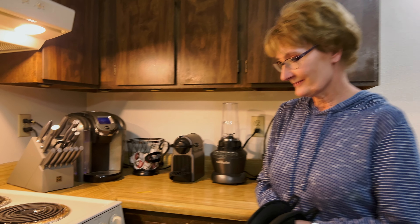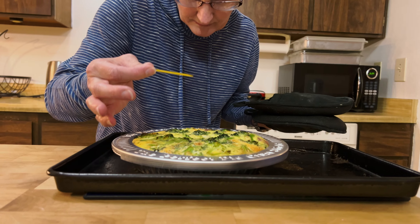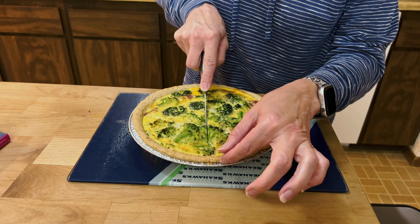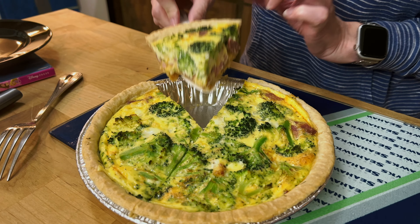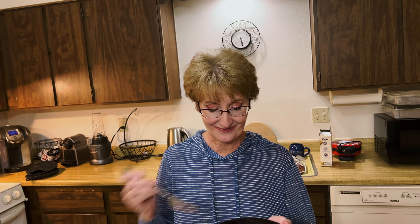The suspense is killing me. It's clean but really wet — it's clean. I think we're okay, it feels firm. I think we're gonna be okay. Oh, look at that! That is really good, and even though I used the turkey bacon, it's just not greasy. It's really good.